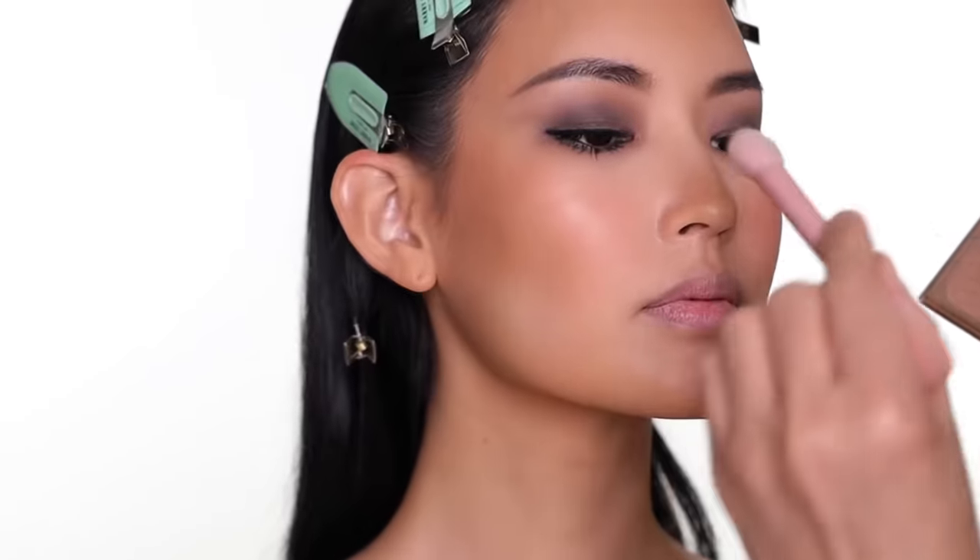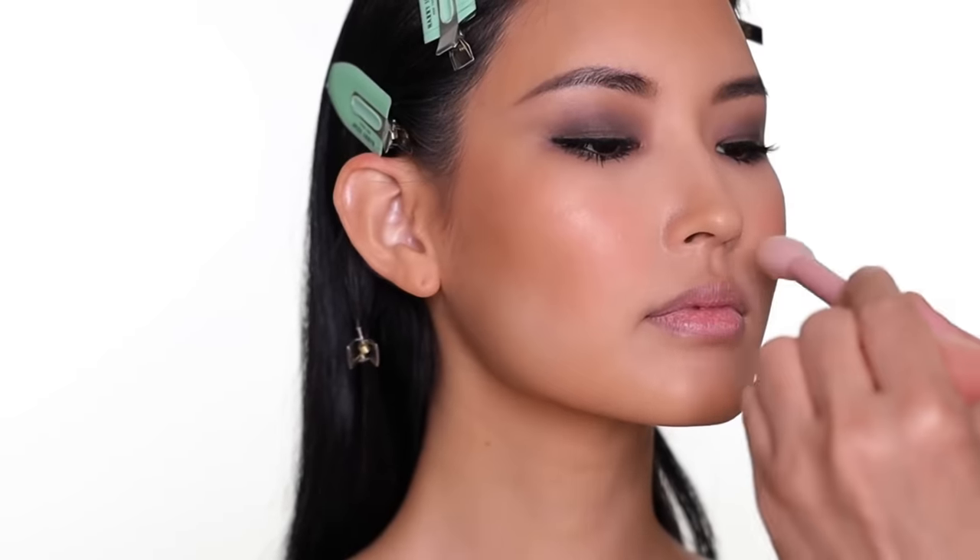I use the same brush and color for the blush on both sides, and then apply the Charlotte Tilbury highlight — a little on the cheekbone and a little on the nose.